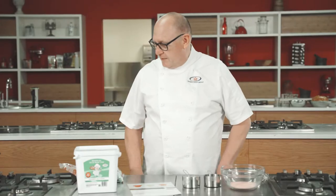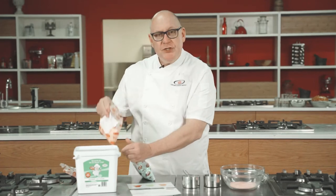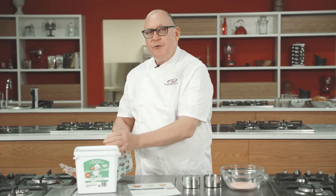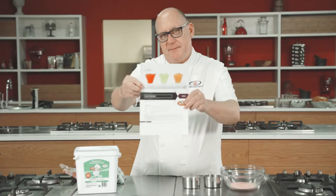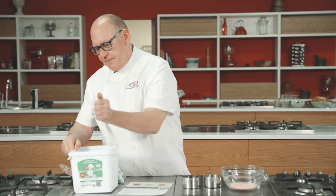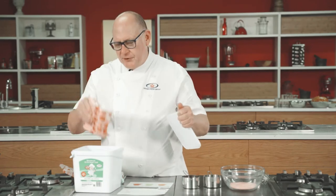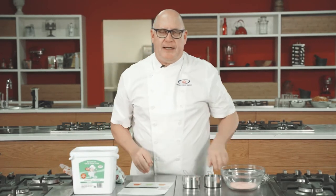We have three jellies in the So Good range: a strawberry jelly, an orange jelly, and a green gauge jelly. So when they're made up they look a bit like that. They also come in tubs and the packaging is 500 grams each, and that will make two and a half litres of jelly.